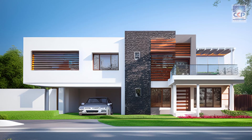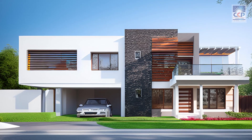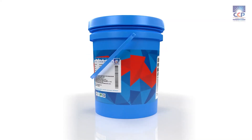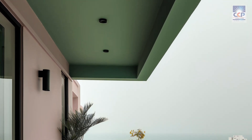Presenting the revolutionary Sarah Hydrolastic 666 1K polyurethane water-based waterproofing system. Say goodbye to leaky roofs and damaged surfaces. Sarah Hydrolastic 666 is a cutting-edge waterproofing solution suitable for both indoor and outdoor applications.